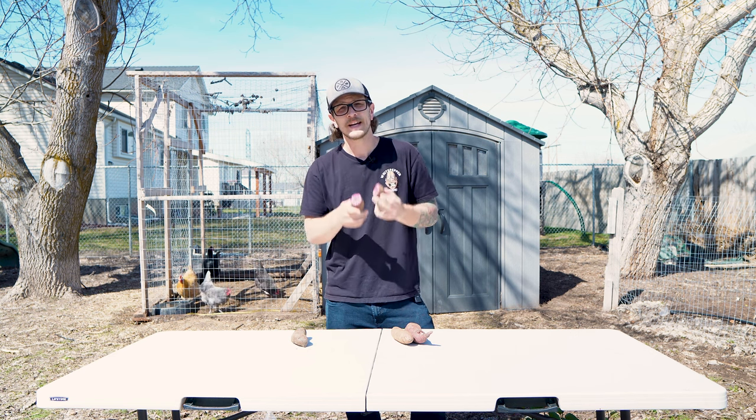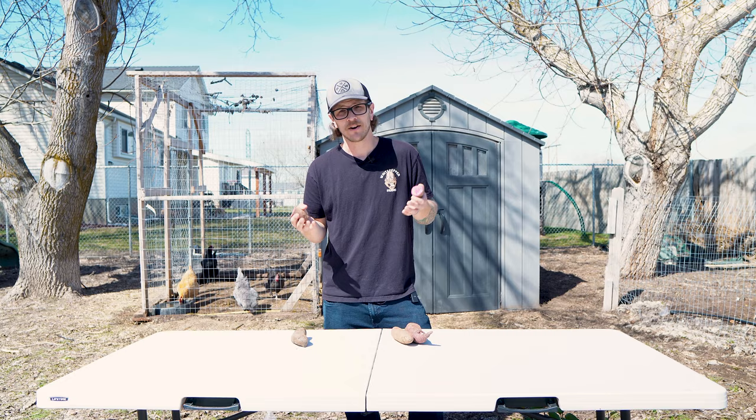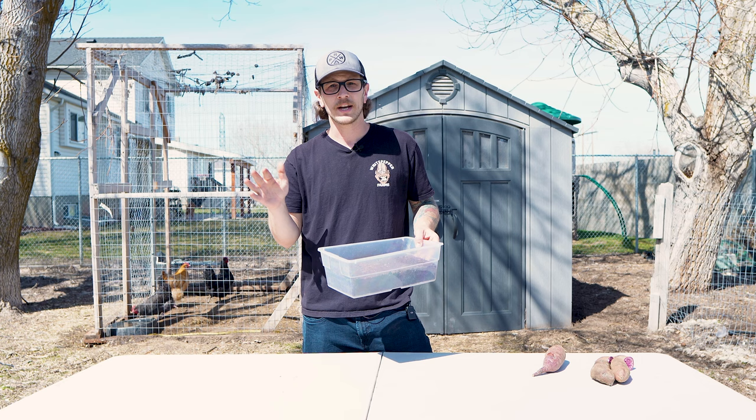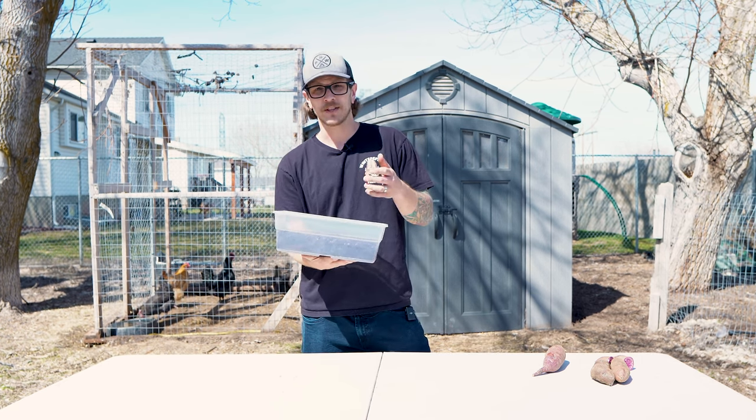It doesn't have to be these purple sweet potatoes — it can be really any kind of sweet potato that you want. The first thing you're going to want to get is some kind of container to put soil in, and it doesn't really matter what kind of soil. Today we're just using some bagged potting soil.